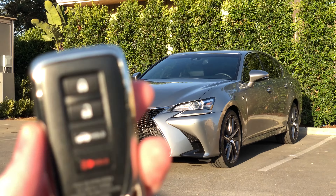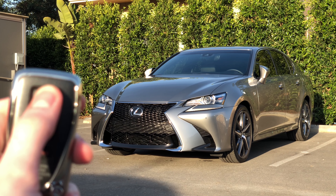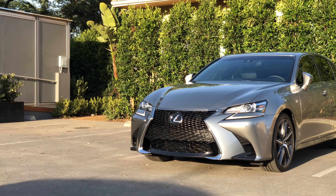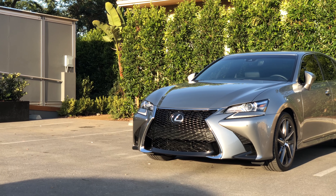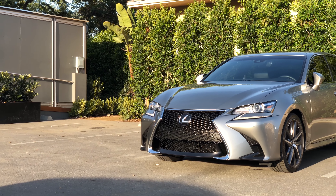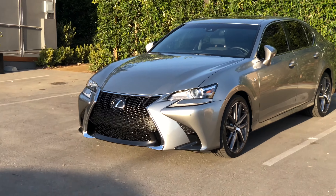The vehicle will then start. The vehicle shown is a 2018 Lexus GS 350 F-Sport, but this should work on any 2015 or newer vehicle — or at least any vehicle with an active Lexus Enform subscription. Any vehicle that has the app and the ability to remote start from the app should have this key fob functionality as well.